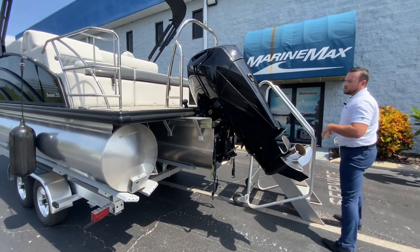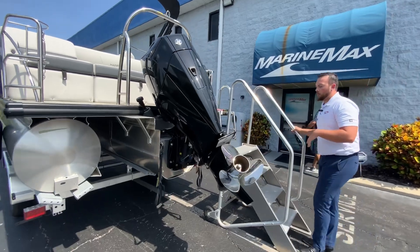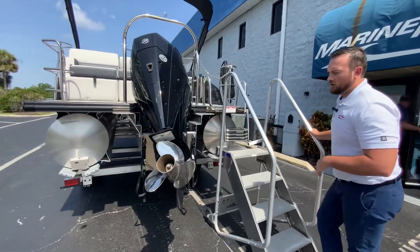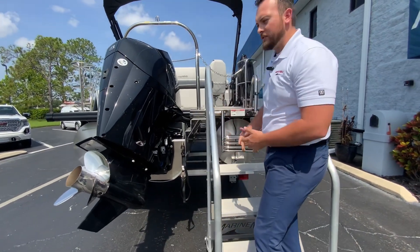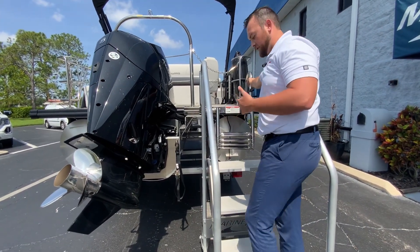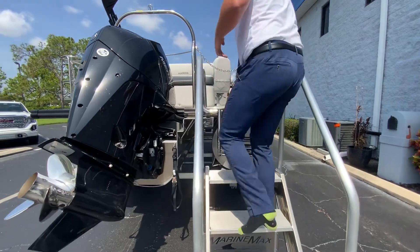We have a 200 Mercury digital throttle and shift, power assist steering motor, a nice four-step telescopic ladder — very easy to get on and off the boat with these big grab rails. You can follow me into the boat.